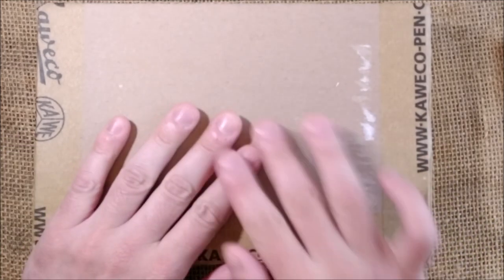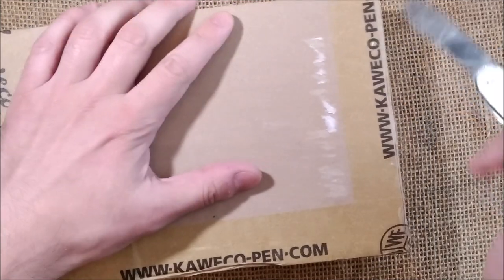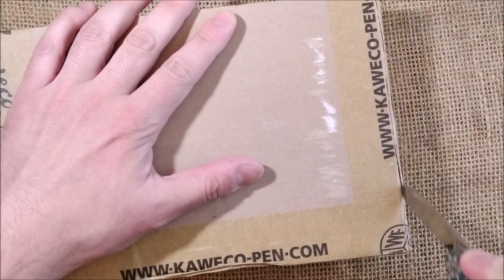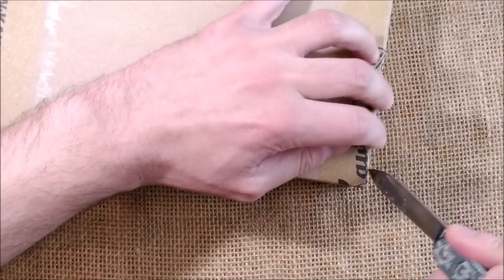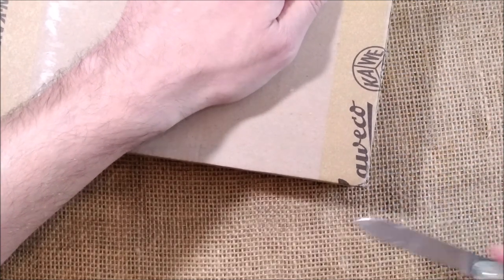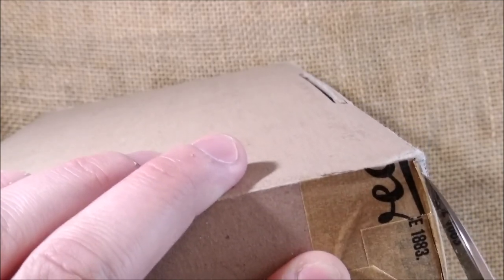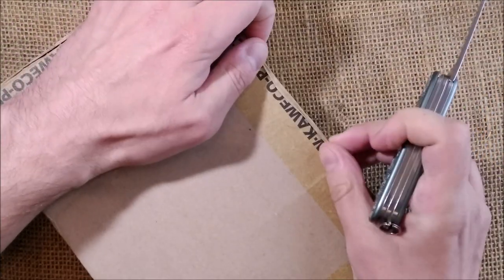Let me show you what is inside — the little knife and let's cut the box. This is an amazing pen I think. What is inside may not be amazing for everyone, but if you collect Caveco Sport pens it really is an impressive piece for any collector. I can't wait to see it, so I will stop talking and speed up this part in the video.